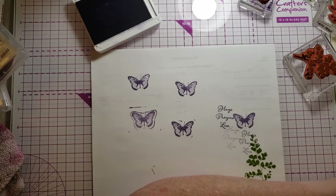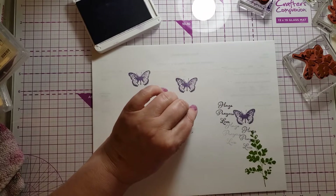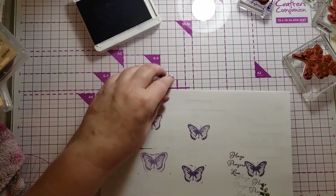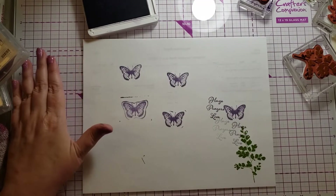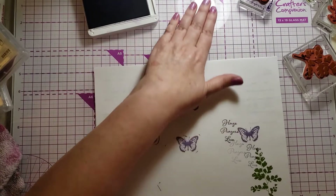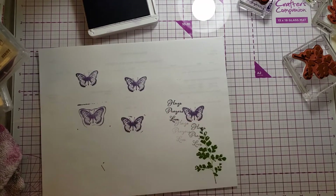So to recap: paper, inks, and stamps; different types of stamps; solid image versus line image; always have a good flat surface and sometimes a pad. I love my glass mat — this one is Crafter's Companion and it's white. I also have Tim Holtz mats, but I prefer the white one because on the black mat I couldn't see anything that got on it. And I had to have the purple one because it was purple.